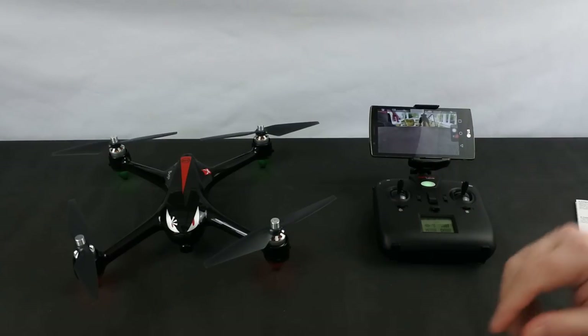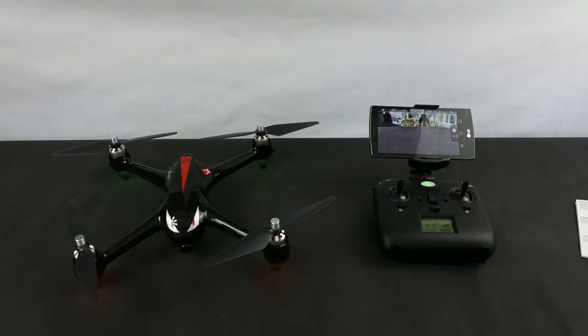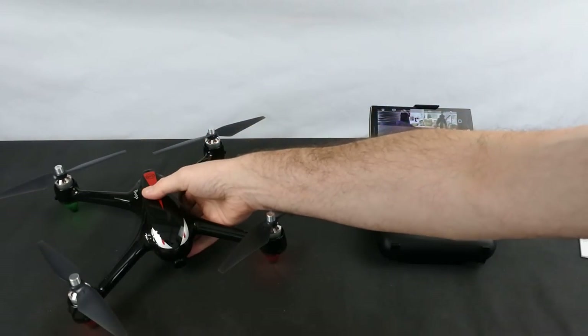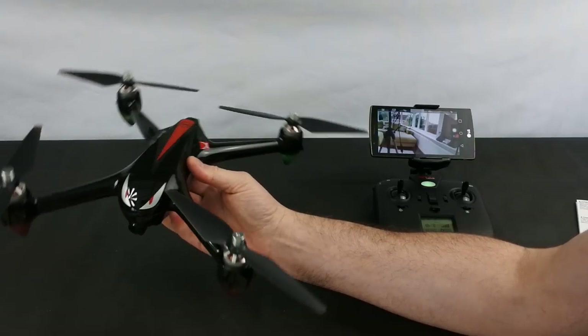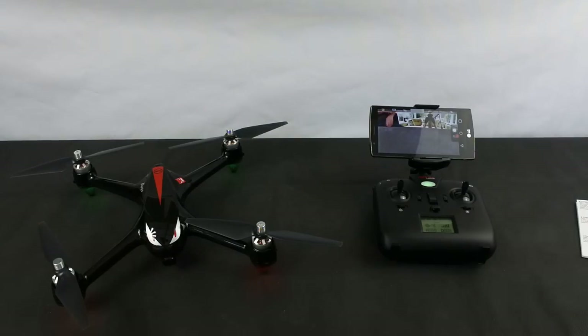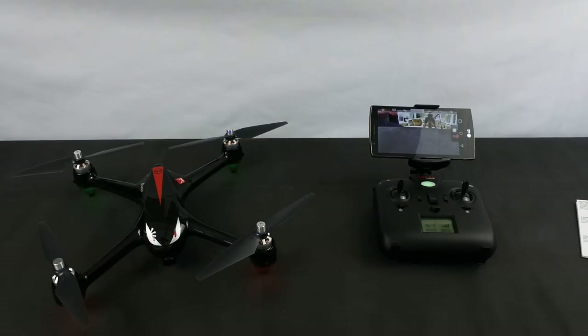These come in around — if you shop around, prices vary dramatically — up to about £145. I've seen them on eBay. I bought this brand new, well, an open box, for £90, which is why I bought it. I bought it simply to review and compare it against the 501. Also in the box: a spare set of props and the charger.